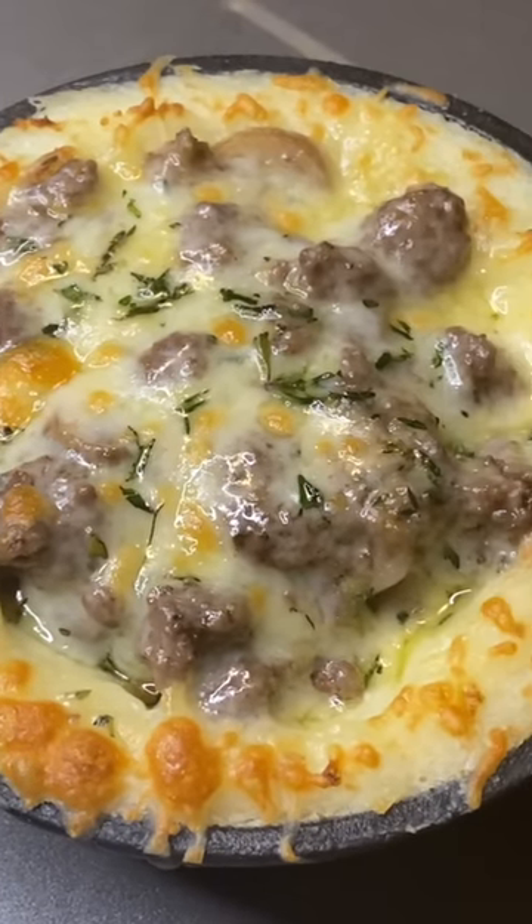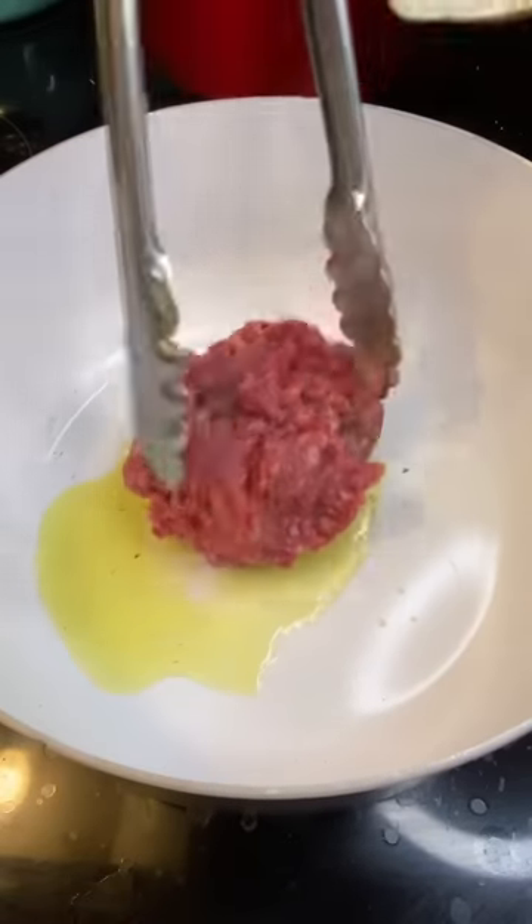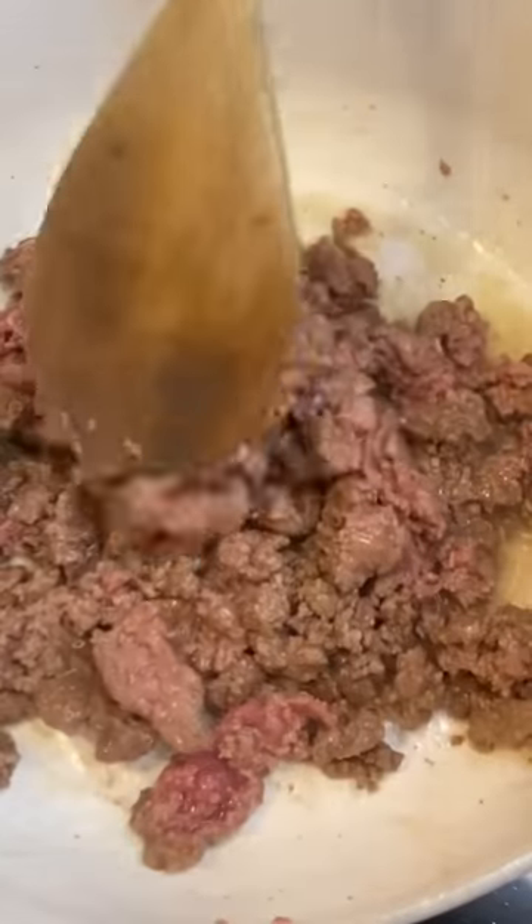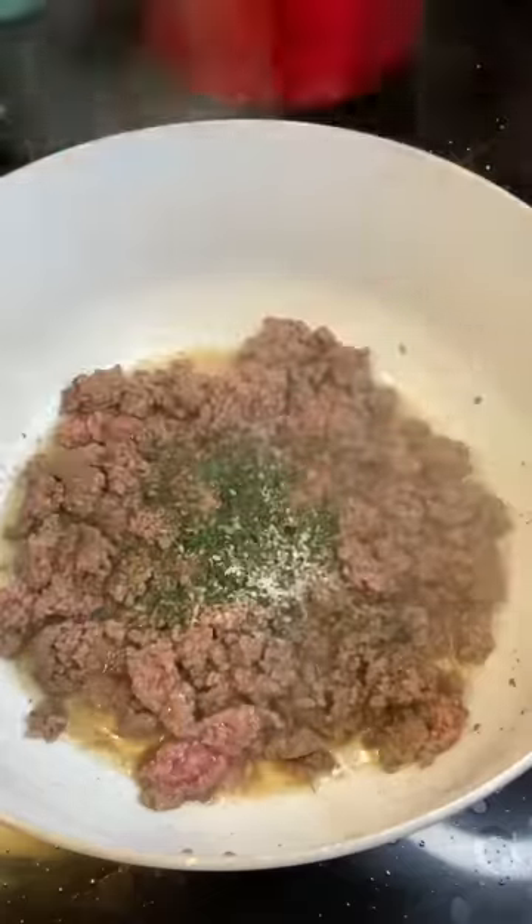Guys, let's make a shepherd's pie. I'm going to start with a little olive oil and ground lamb. I'm going to brown that off. We're going to add in some fresh herbs — I have rosemary and thyme, a little salt and pepper.